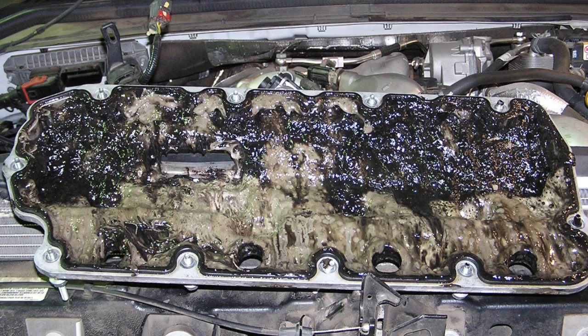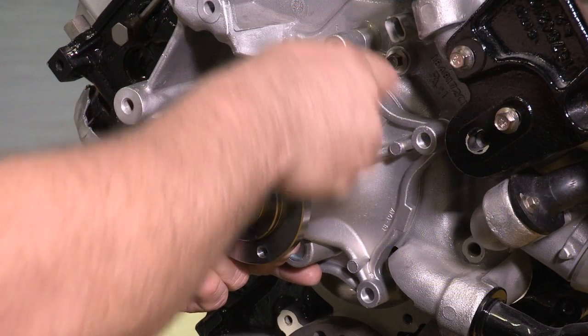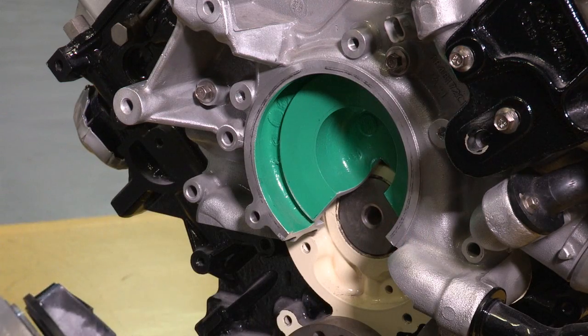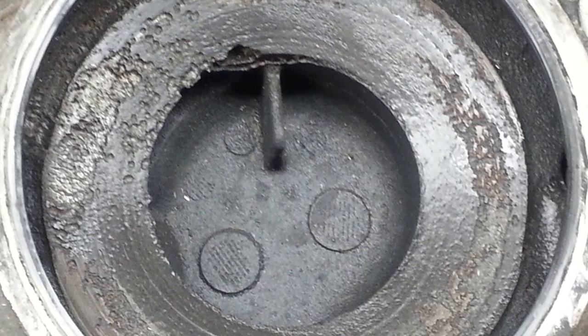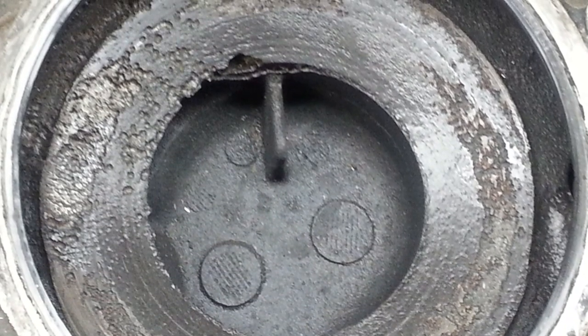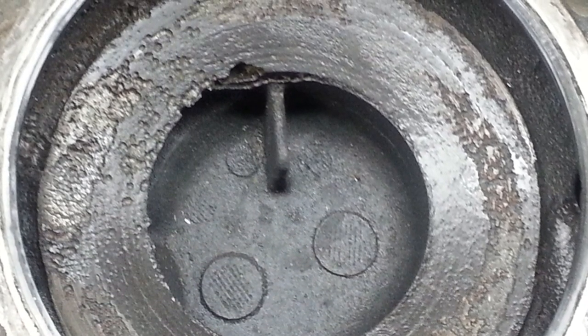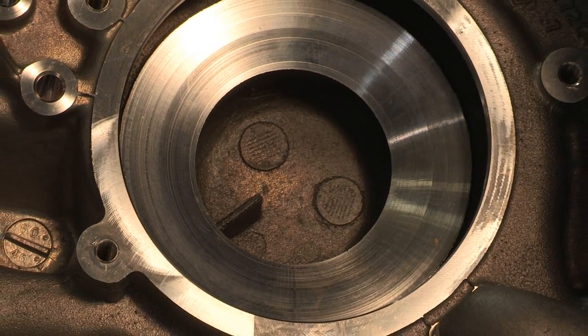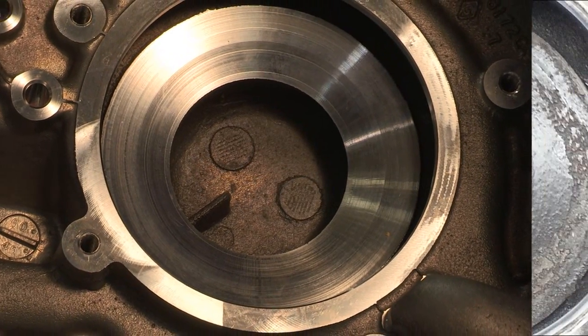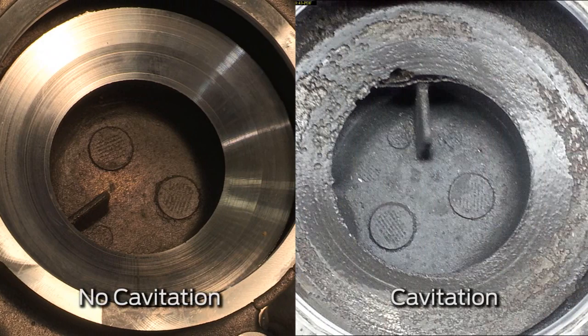If you see coolant in the oil, always remove the water pump to further inspect the system. Once removed, check the front cover for pitting or a sandblasted appearance — that tells you cavitation is present. Also, the front cover behind the water pump should have a smooth, machined surface. If it doesn't look like a brand new cover, there's probably a leak.